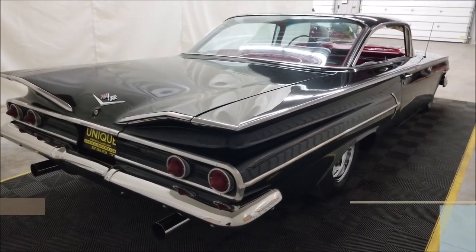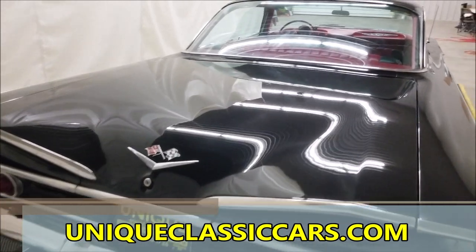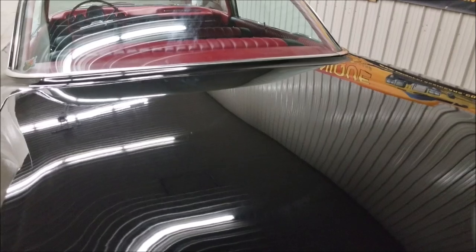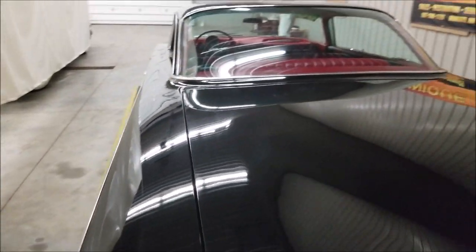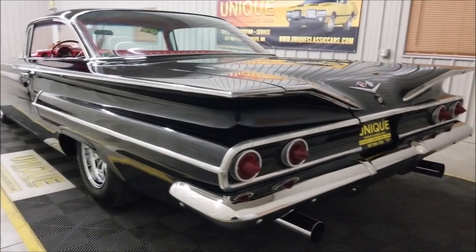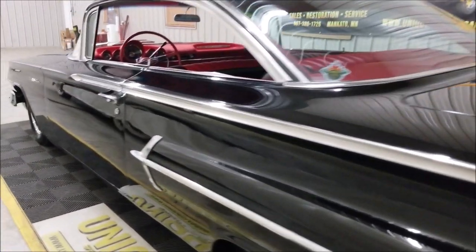Once again, phone number 507-386-1726, and of course the link in the description below will take you right to the pictures at uniqueclassiccars.com. Look at the trunk on this — all that paint shines unbelievably. What a great-looking car.